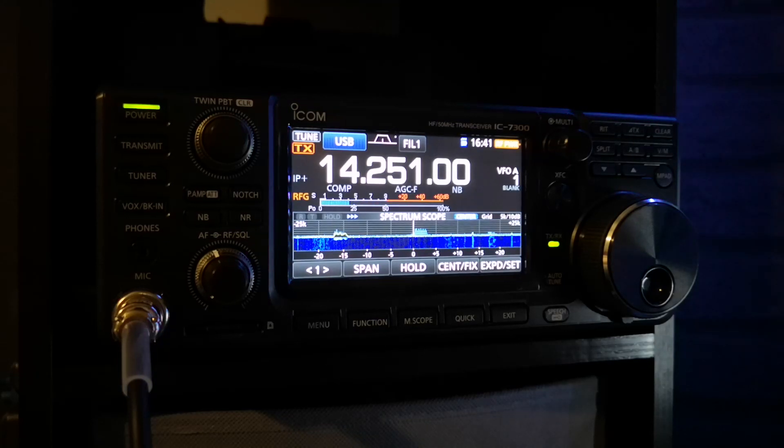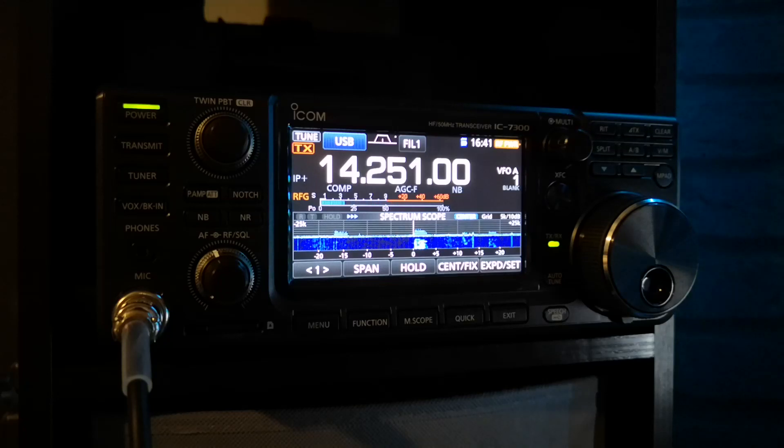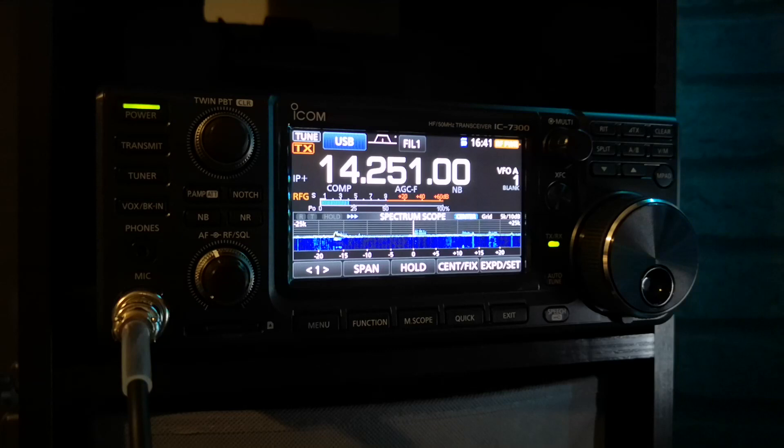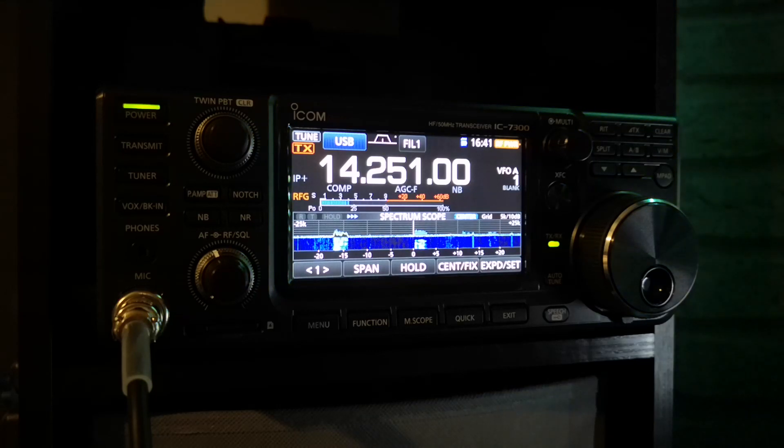I would strongly recommend it to anyone thinking about a HF transceiver with a full scope on it. I haven't really got a bad thing to say about it. It took a little bit of getting used to — it was a lot different to what I was used to. But the tuner seems a little bit tighter than the 450D.